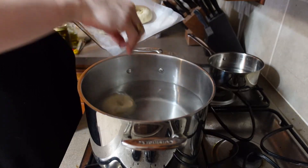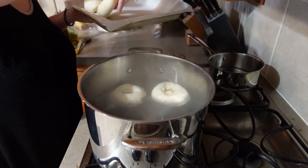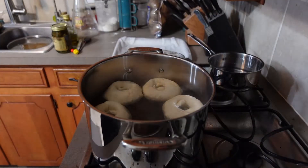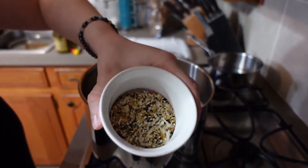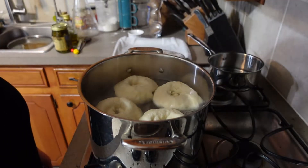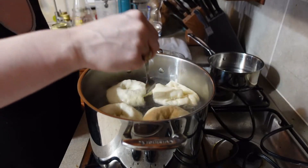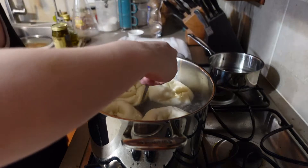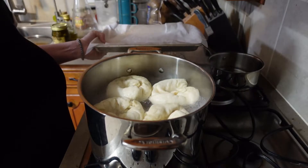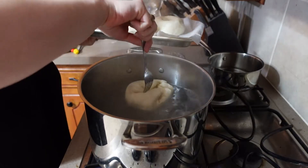Once we've got a nice rolling boil, we're going to drop our bagels. The recipe recommends using a slotted spoon to gently dunk the bagels in, but I'm just carefully dropping them in by hand. I'm going to season these as soon as they come out, so I'll get that ready. They're going to boil for one to two minutes on each side — I like mine a little chewier so I'm going to do two minutes per side, but if you want them a little softer, one minute per side is fine. After our boil time is up, we'll take them out and put them on our cookie sheet. If you're going to top them, now is the time to do that.